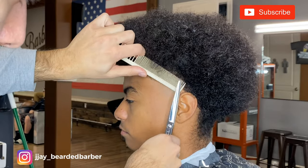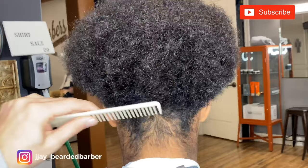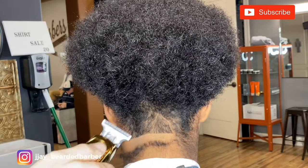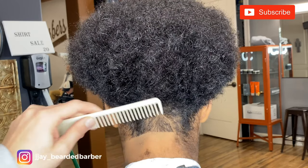The scissor over comb is one of my favorite techniques — it helps soften up the fade really nicely without taking off too much, so I do a lot of my work with that. Now we're moving on to the back — just a normal taper on the back. I'm balding them out.